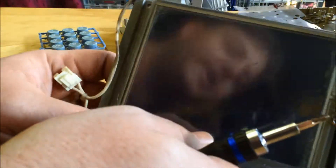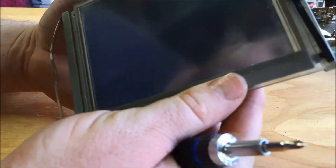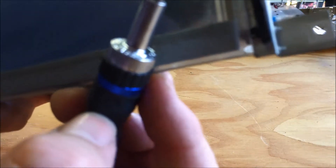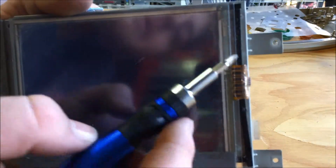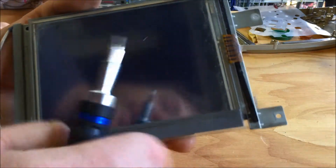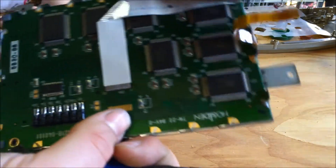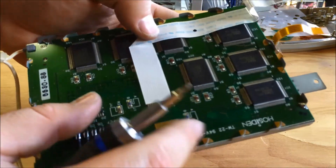So here we've got this LCD module. I was wrong — actually, no, I do believe I was right. This flat flex is power for the screen lighting, and this flat flex goes onto the driver board and into these chips to run the display.